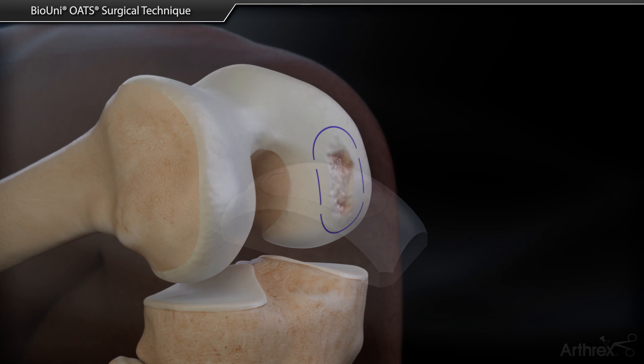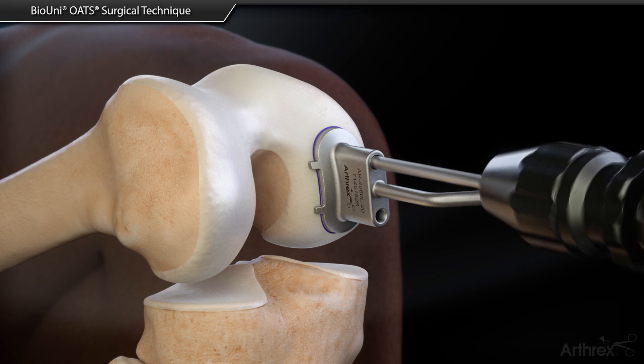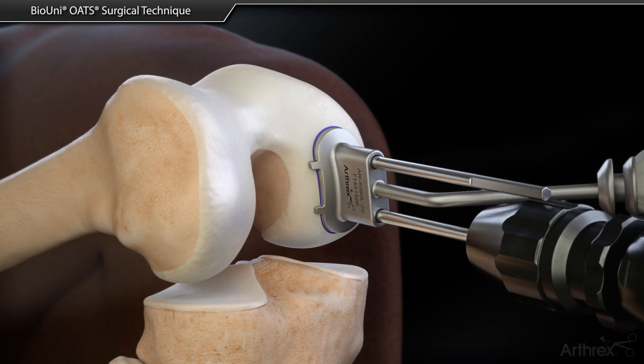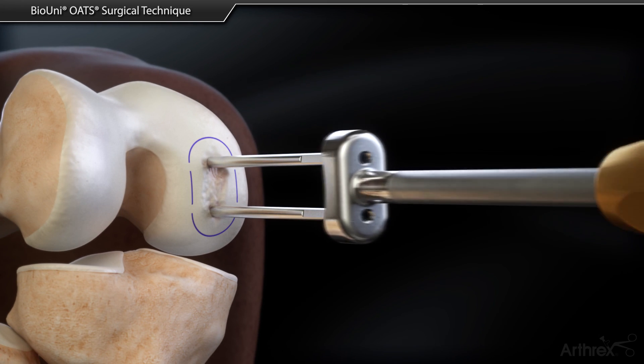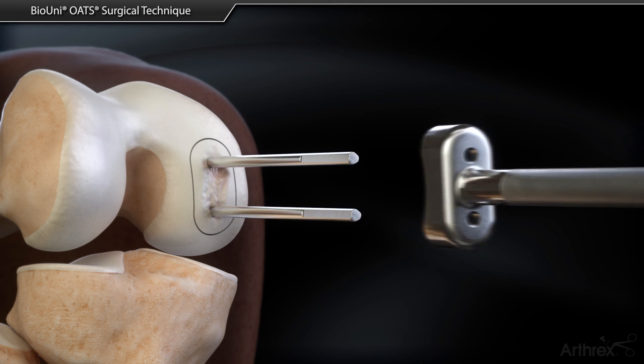The sizer is placed over the marked defect area and two drill pins are advanced through the guide holes. The sizer is removed and a scoring device is advanced over the two drill pins and tapped into the cartilage to create a perforation. An oblong socket is now created in the knee to match the dimensions of the allograft cartilage.